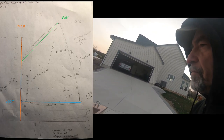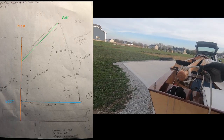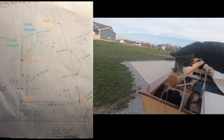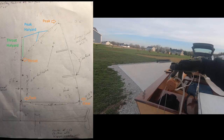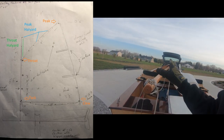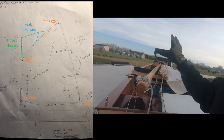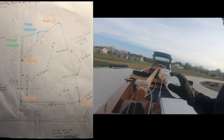But it's not fully traditional gaff rig. A normal gaff rig, you would have two blocks here, two halyards — one that goes to what's called the throat and the other which goes to the peak. And by adjusting those two halyards, you can just get the tension you need to keep the sail in the right shape.